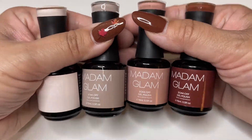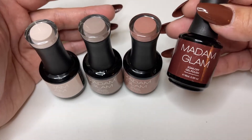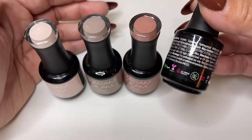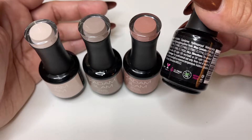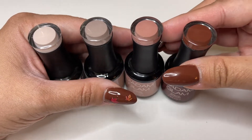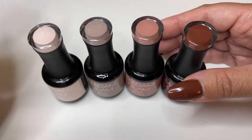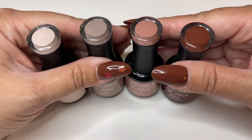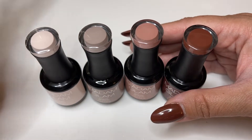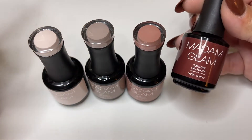I'm going to swatch all of these colors. Just to remind you guys, if you've never heard of Madam Glam, they are a vegan and cruelty-free nail polish brand. They are also 21 free, palm oil free, and HEMA free. Make sure you guys check them out — the quality of their nail polish is so good. I do have a discount code. You can click on the link in my bio that will take you directly to their website and the discount code should automatically apply. If not, the discount code is listed down below. And if you don't want to become a member, make sure you just select pay as you go when you check out.